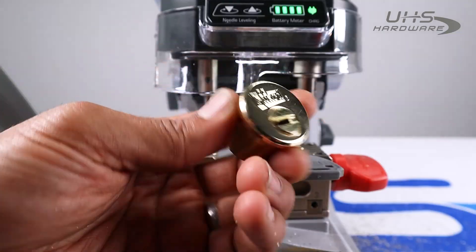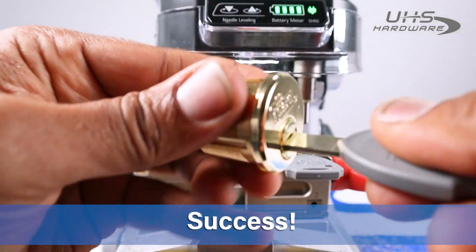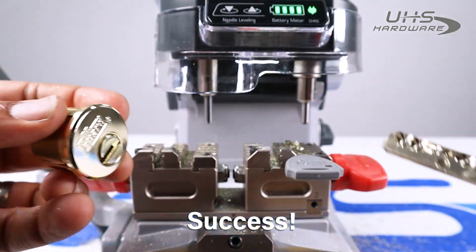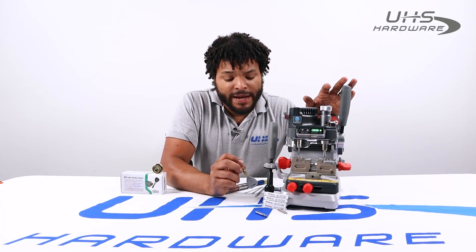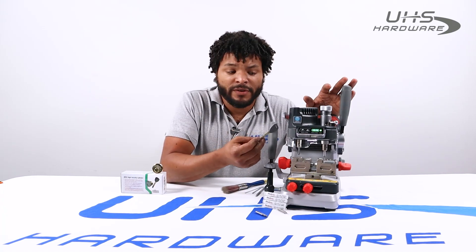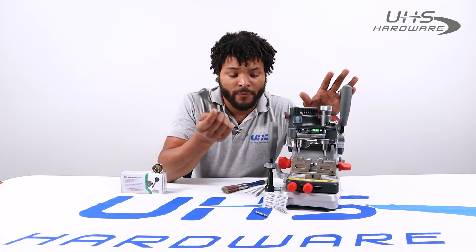We've got our guard cylinder here with the key we just cut inserted, and we've got ourselves a turn — bing bing bada boom! The combination of the Keyless Factory dimple cutters and guides with the XP-007 made it really easy to cut these 206 dimple keyways, and it worked quite well.